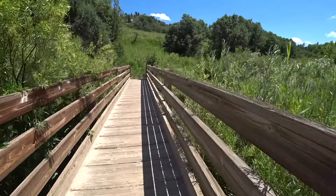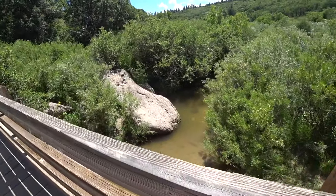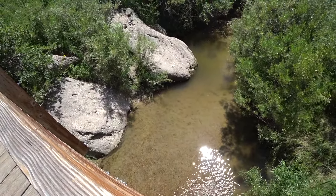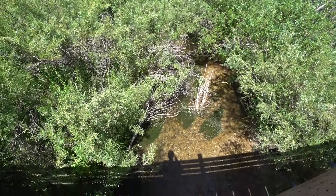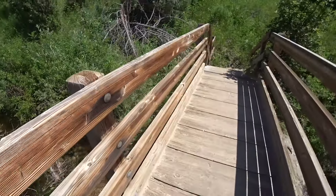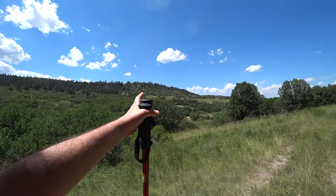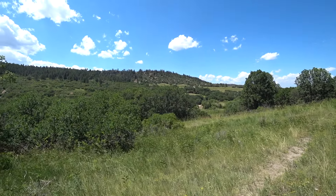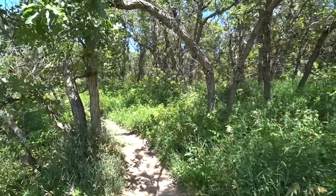Got a little look at the water — a little murky but there's fish in there. We descended from the parking lot down into this wash and now we're making our way up to the top of the canyon.